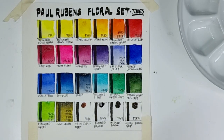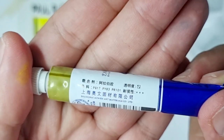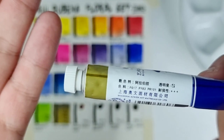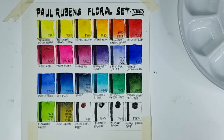Let me check the tube: it's actually using PG17, PY83, and PR101 — no PW5, and not PG36 or PY12. I got that pigment information online, so it was incorrect. I will correct this later.